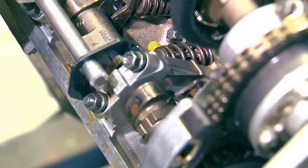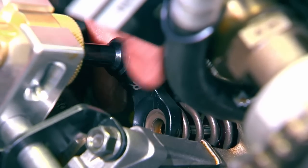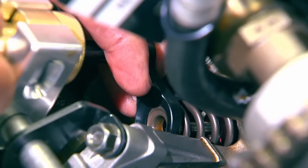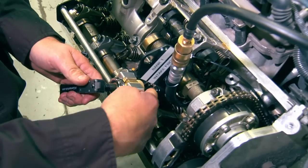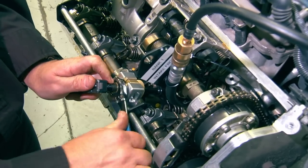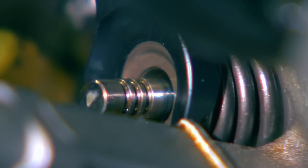Now remove the little protector sleeve. Install the spring and the retainer, then come back with the compression lever. Slide the foot back onto the valve and start compression with the nut. While guiding the lever with the handle, compress the spring until the valve stem keeper grooves are fully exposed on the valve.